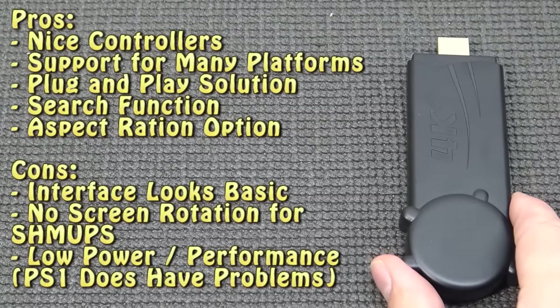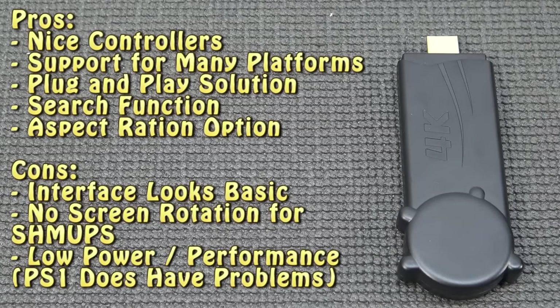Another 4K stick bites the dust, and I can say this thing didn't really surprise me. The interface is very familiar because Powkiddy is dividing it across different devices — handheld and mini arcade machines. It's not that bad. It does support systems I don't see very often, like Game Gear. The emulation of low-end stuff runs very good, but PlayStation did struggle. Overall, this is the performance you get.